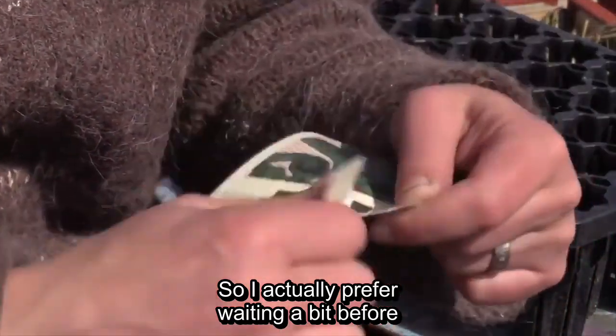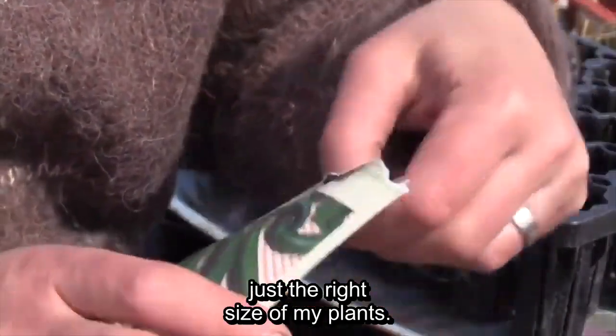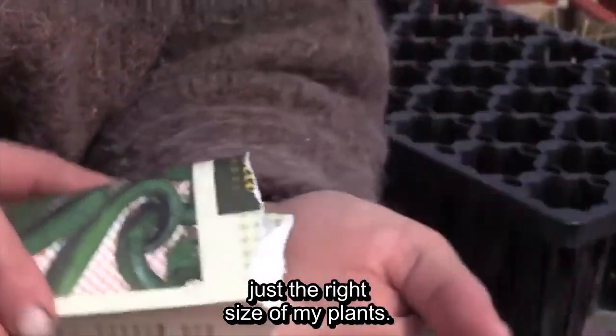So I'm going to wait a little with the sowing if it's cold outside — simply to have the plant at a larger size that I can set out later.